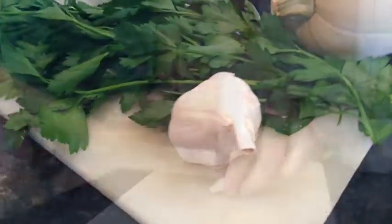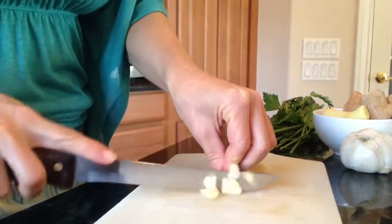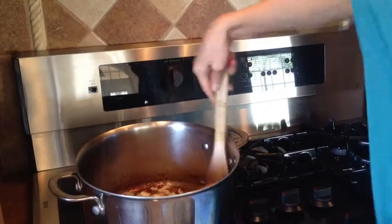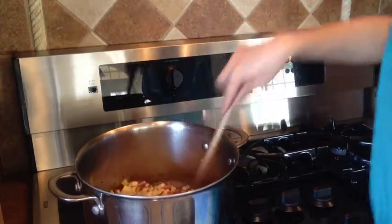Now we're going to add some garlic — 3 large cloves of garlic. Here goes the garlic. And now we're going to add ginger, potatoes, and the winter squash.